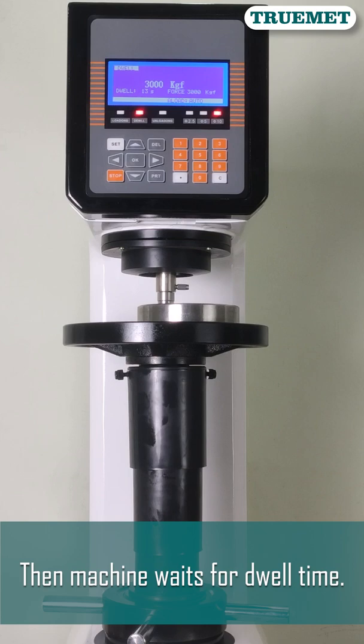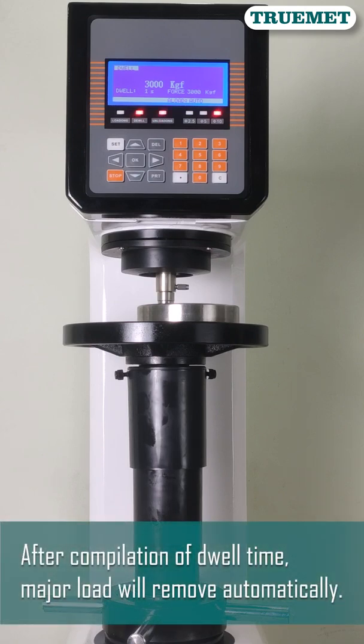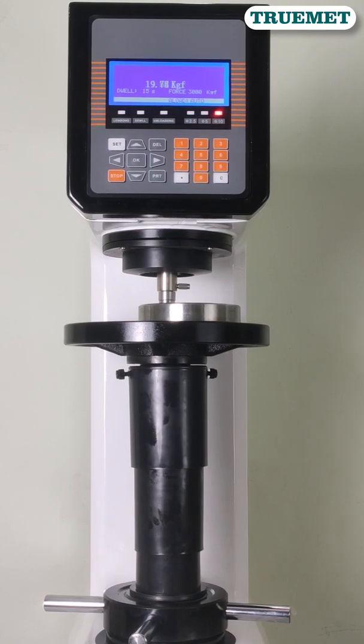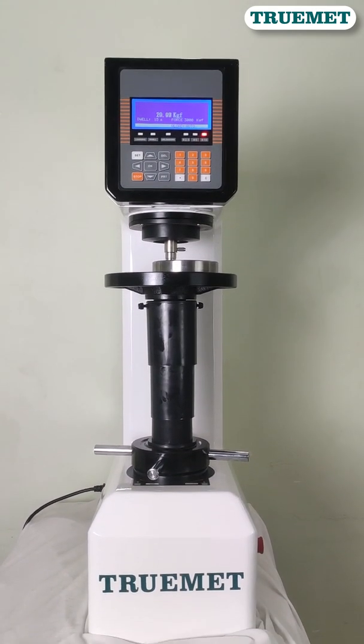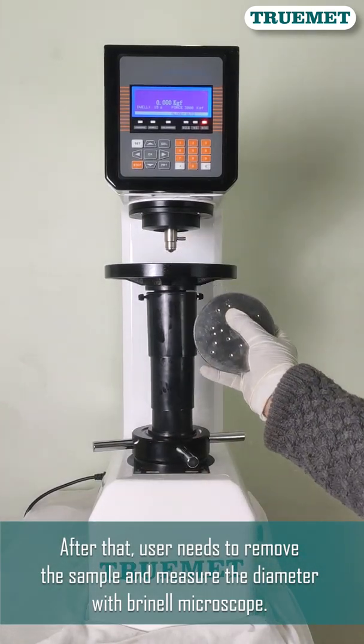The machine then waits for the dwell time. After completion of the dwell time, the major load will be removed automatically. After that, the user needs to remove the sample and measure the diameter with a Brinell microscope.